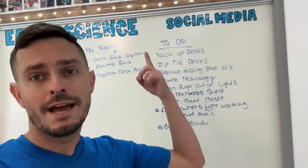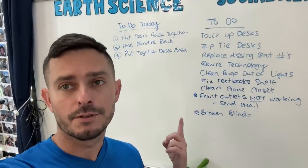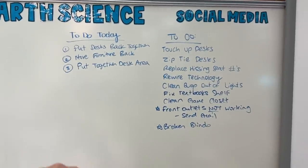Everything is put back for the most part, which feels like a sigh of relief. Now the things left are projects and I've been putting them on my whiteboard — this helps me remember, and I'm not going to do them all because they're not all things that have to get done. It's just my list, and this is a great way not to be too overwhelmed, especially if you're in a new classroom.